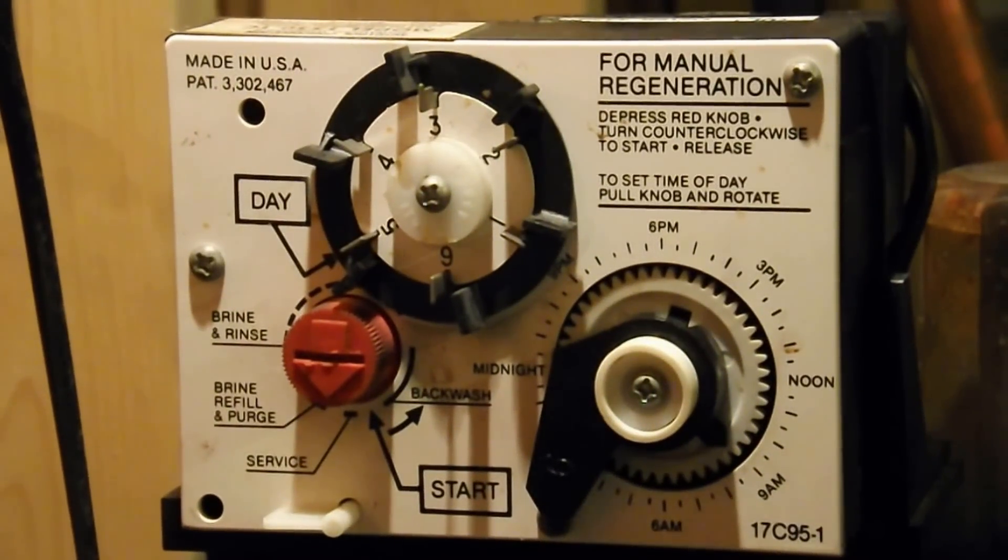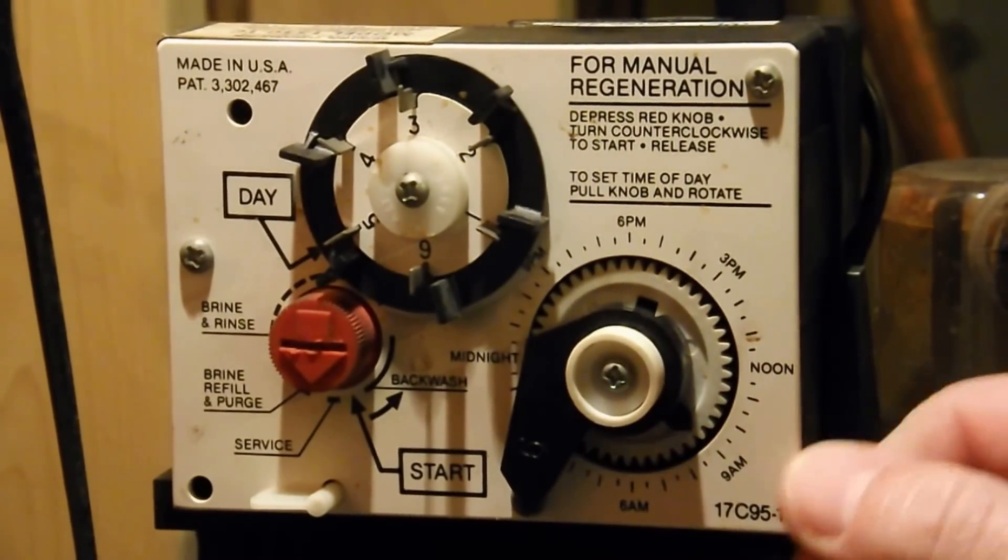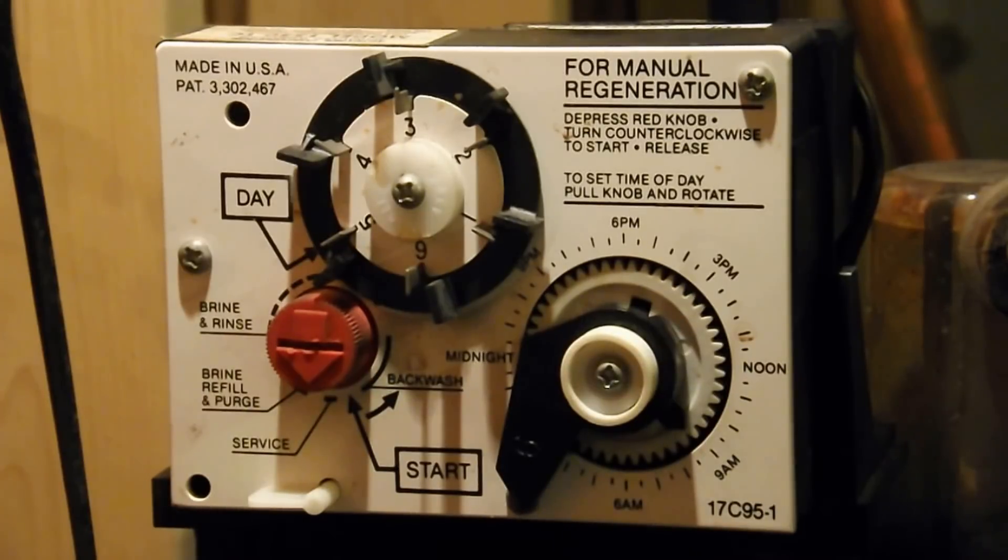Now that I have the cover off, I can see that it thinks it's 9 a.m. in the morning. We've lost power a few times over the wintertime and we've lost almost three and a half hours.